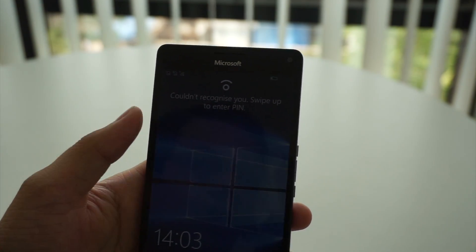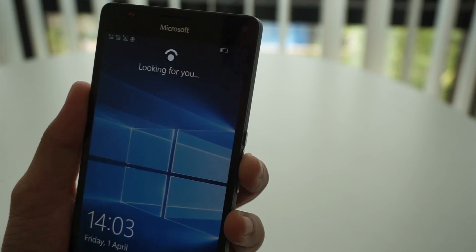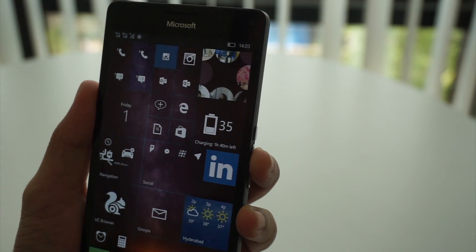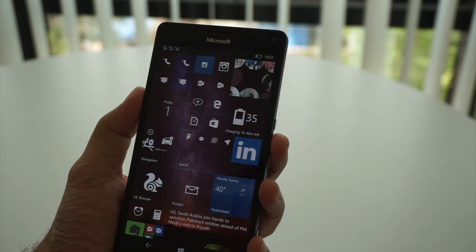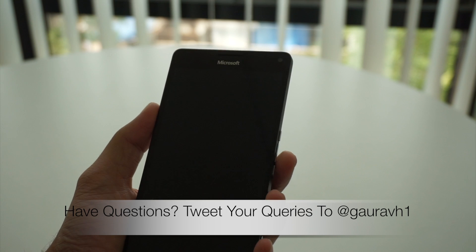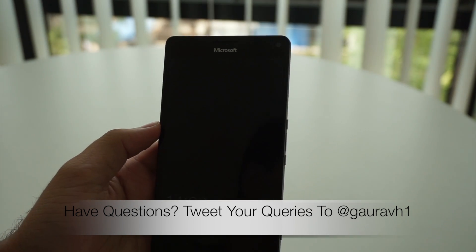As you can see, when it doesn't recognize your eyes, it tells you to unlock the phone using a pin or password. Let's try again — and this works. This is definitely a great feature by Microsoft, implemented in the Lumia 950 and 950XL.